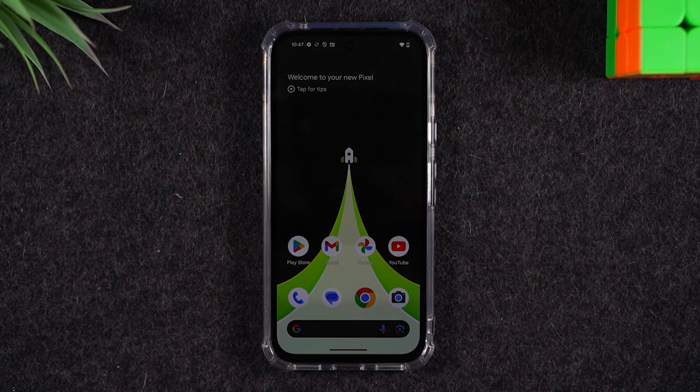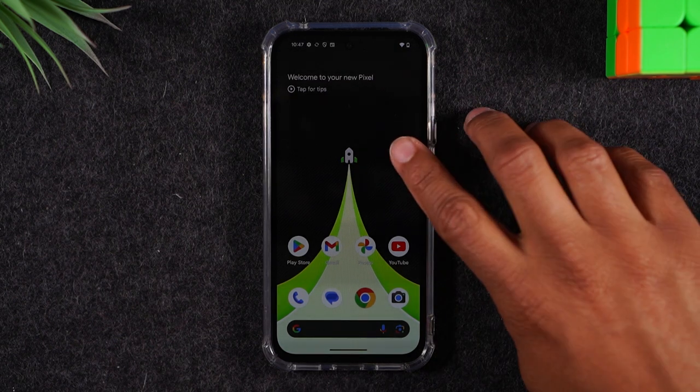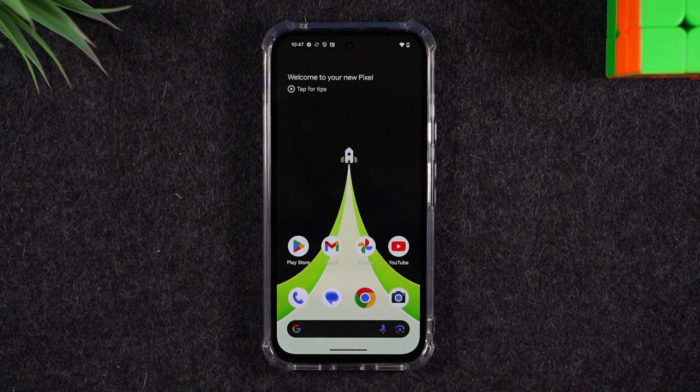Welcome into the video. I'm your tech guy Wayne and today I want to show you how to erase all of your data on the Pixel 8a and how to basically reset it back to factory settings.